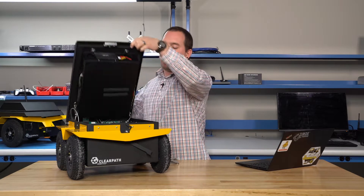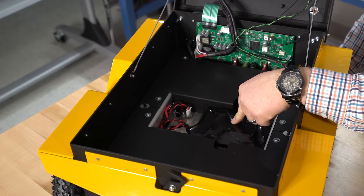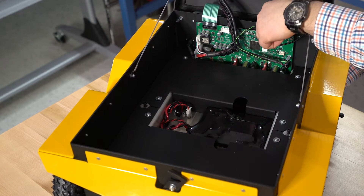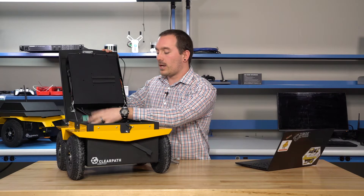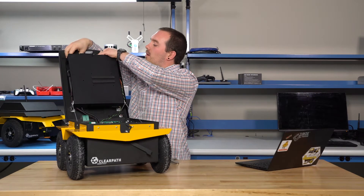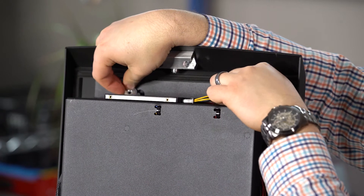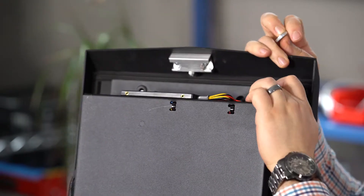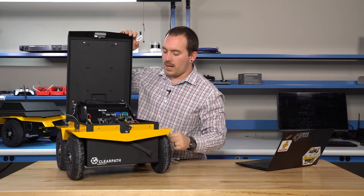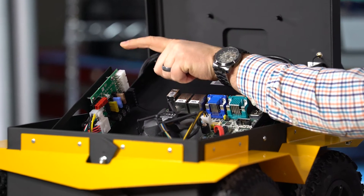We open up the Jackal. Inside you're going to see the battery bay down at the bottom. At the back is the MCU — this is what actually talks to the motors and controllers and drives the robot. Up here there are two thumb screws. You can undo and fold down the computer bay, and inside here you have the computer and also the power module.